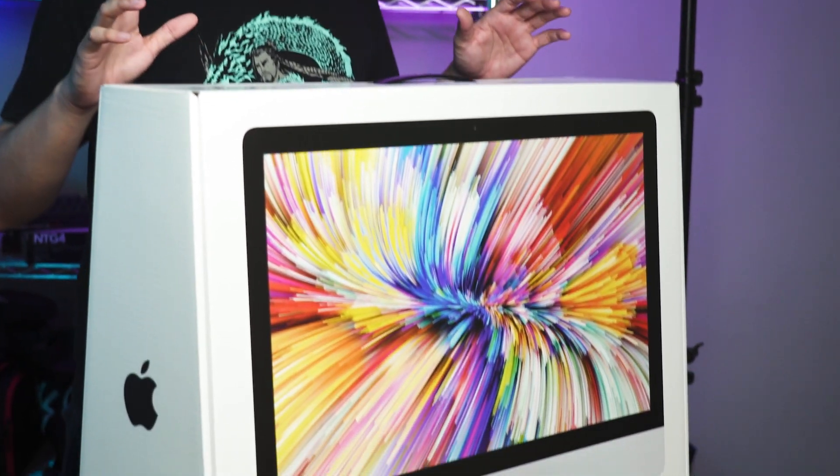We'll be unboxing the 27-inch iMac 2019 edition. This is my first time unboxing a Mac, so I really don't know what to expect. So let's just get right into it.